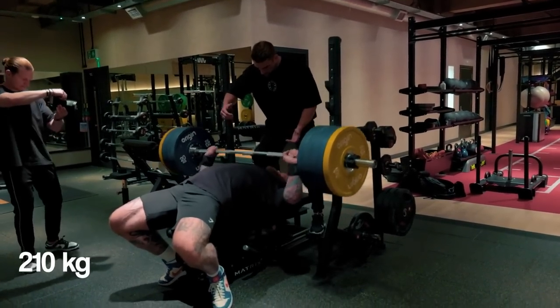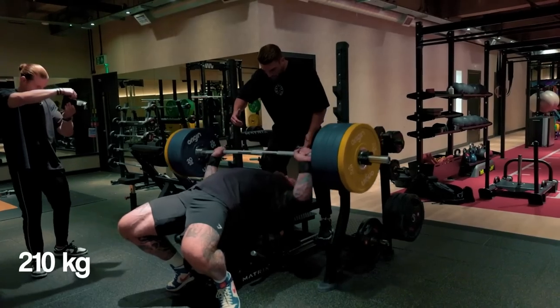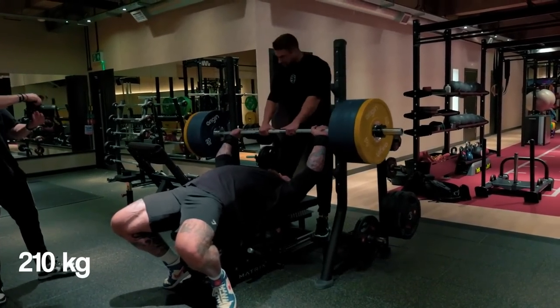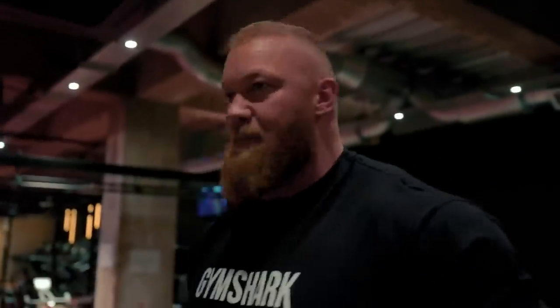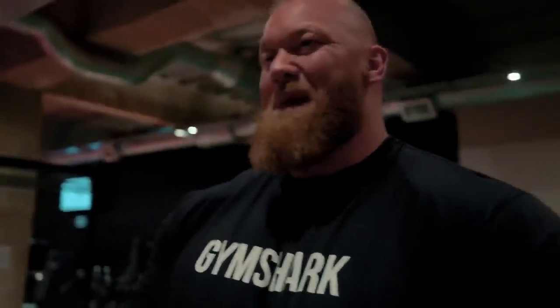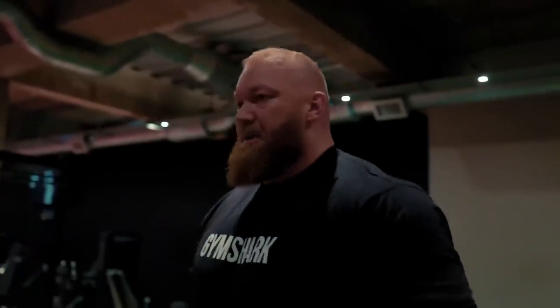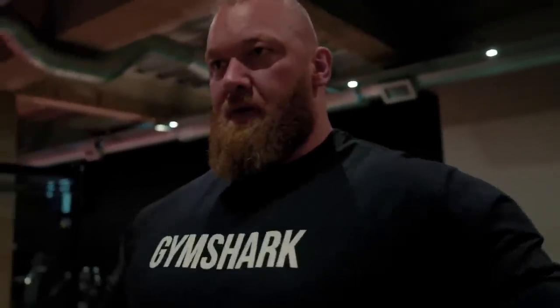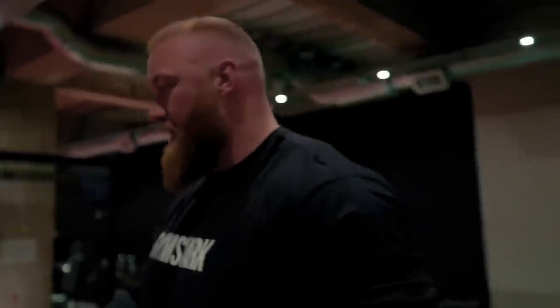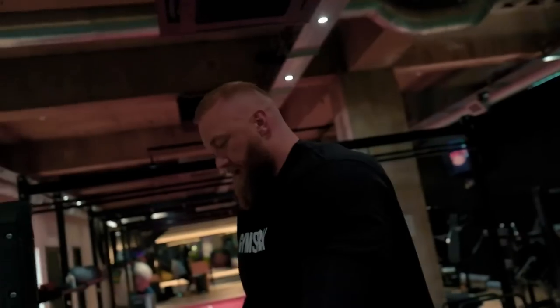Strong, strong, strong, come on. So I actually hold my breath to keep tension when I do less than five reps. If I do any more than that, you kind of have to breathe or you'll pass out. It's just to keep the tension — I feel like I'm stronger if I hold my breath on lower rep sets.